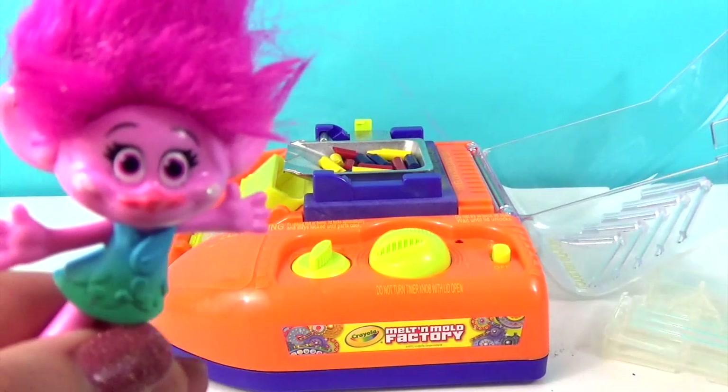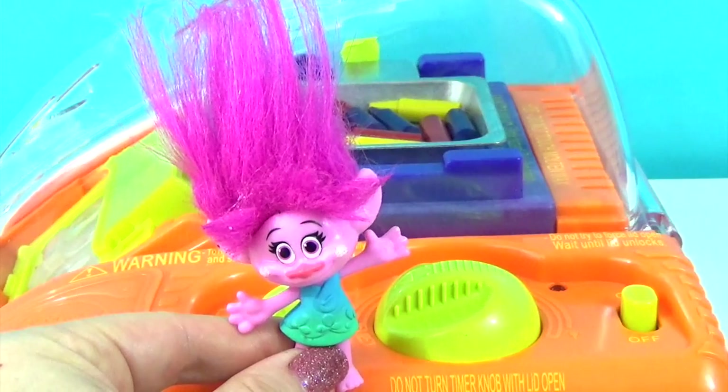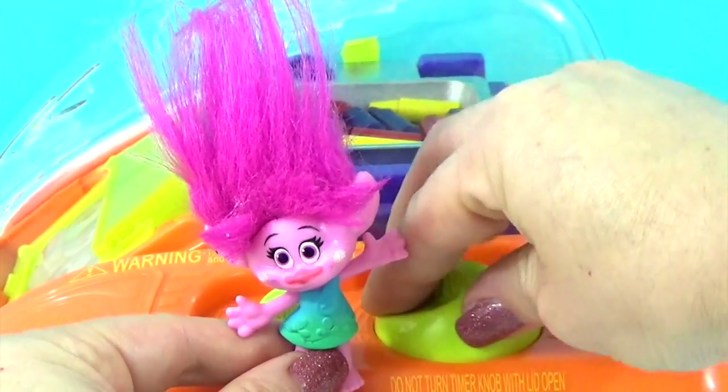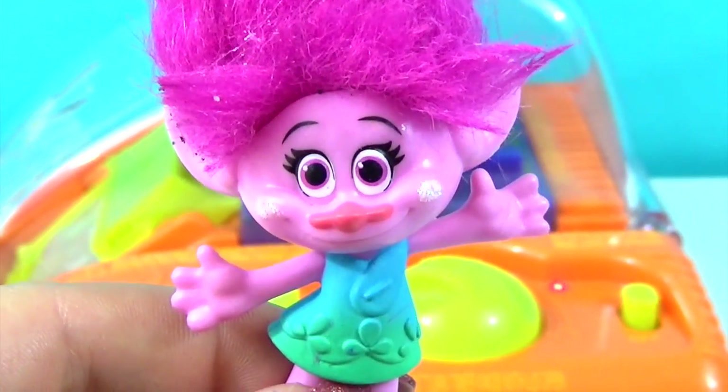Next, we're going to close the lid, flip on the on switch, and turn on the timer all the way. Okay, now it's just a waiting game. We've got to wait for those crayons to melt.